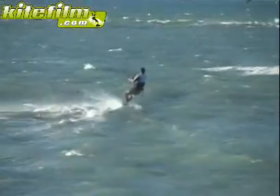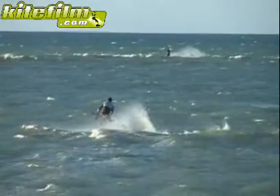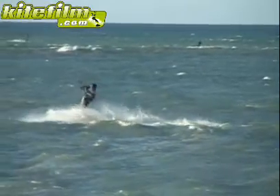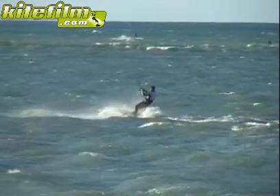Next, try practicing surface handle passes. Turn the board to toe side and let go with one hand. Reach behind your back whilst leaning forwards and grab the bar with the other hand. Let the force from the bar pull you and your board around back into a normal riding position.